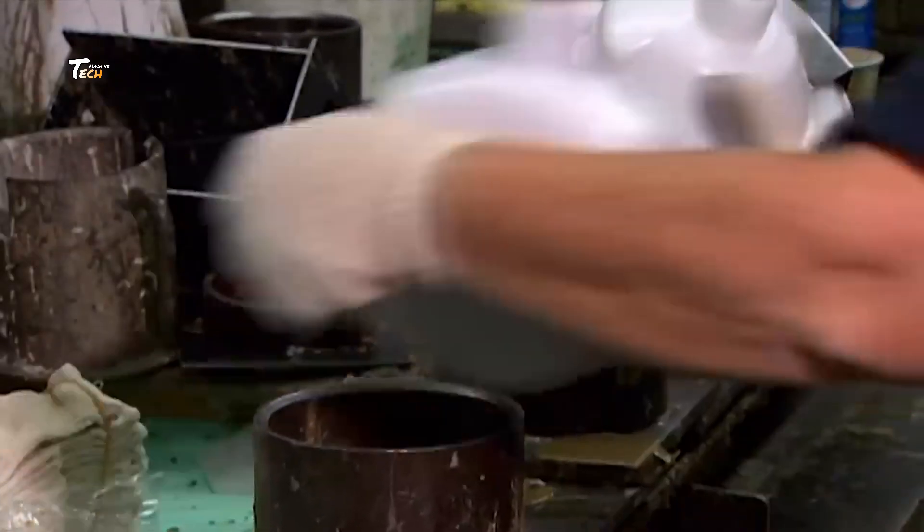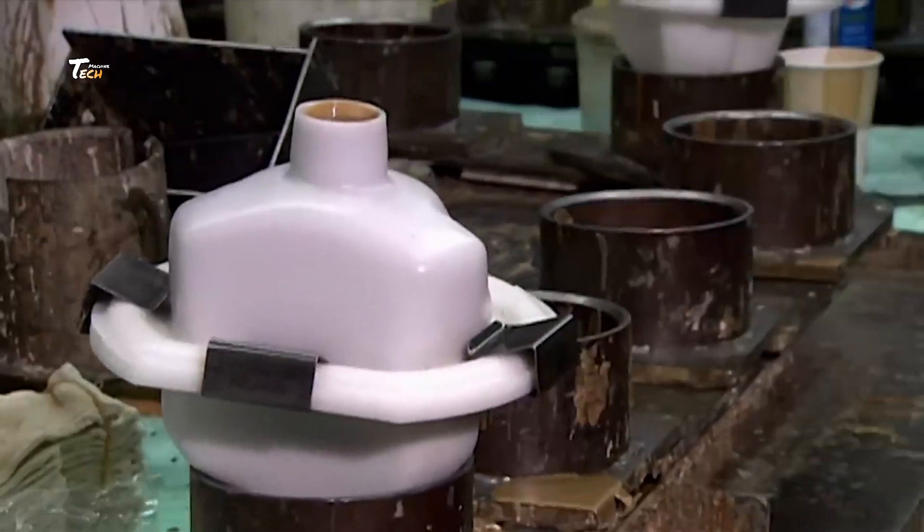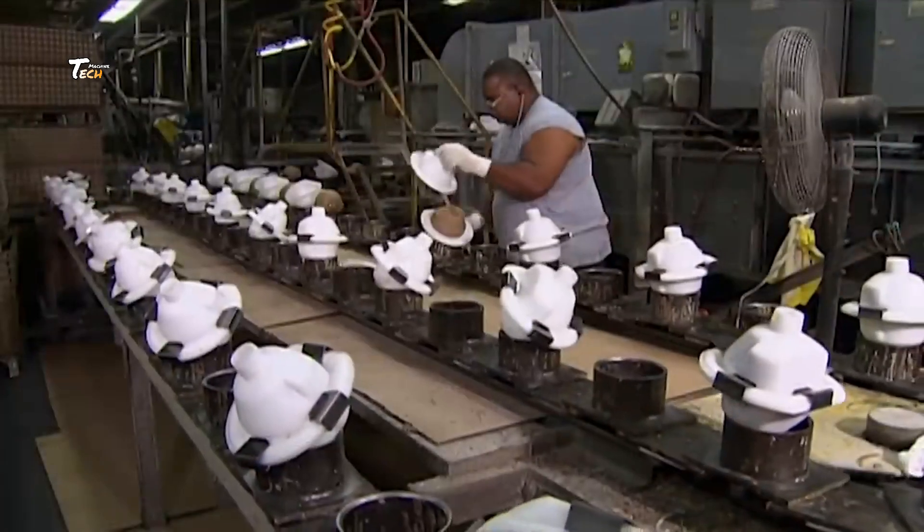Once the cores have hardened, they're removed from the molds and carefully inspected for any defects.